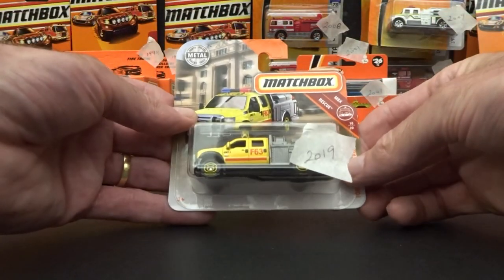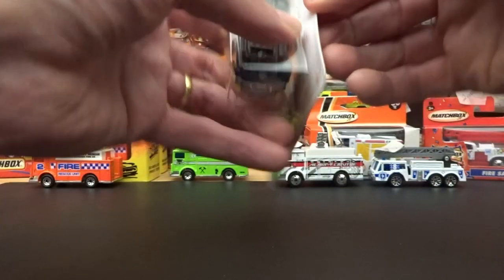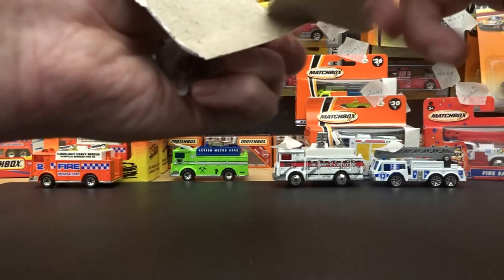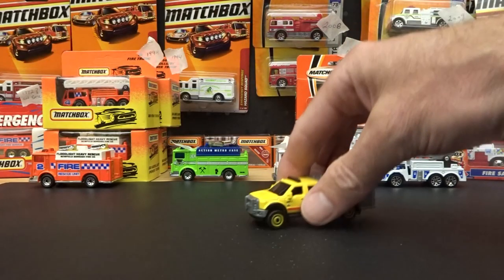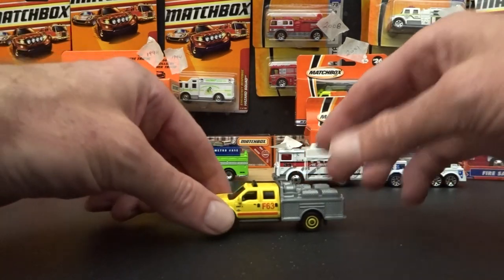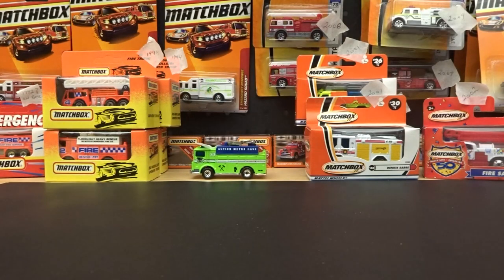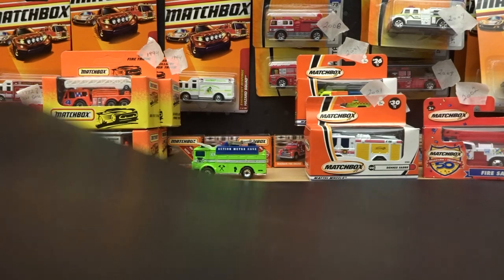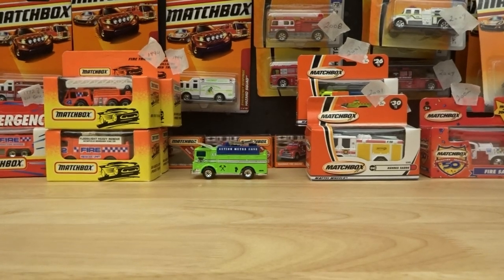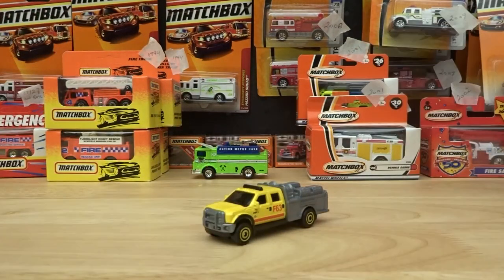This is from 2019 — the Ford F550 Super Duty. I thought I had this one loose, maybe I do in another color, or maybe it's not a fire truck at all. I've done away with the turntable altogether — actually I might do away with this black thing too. Yeah, get rid of that altogether. That's better. Okay, on with the show.